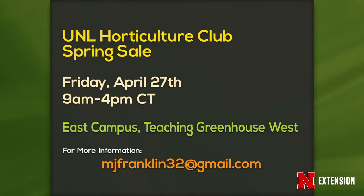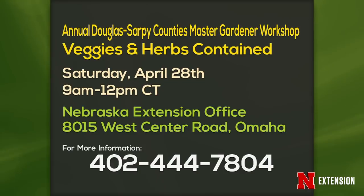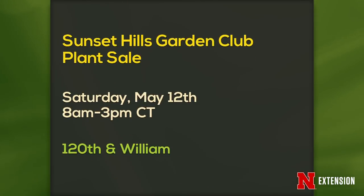Upcoming gardening events: The UNL Horticulture Club spring sale is Thursday and Friday, 9 a.m. to 4 p.m., East Campus Teaching Greenhouses — Range Club is also selling natives. The annual Douglas-Sarpy County Master Gardener Workshop, 'Veggies and Herbs Contained,' is Saturday the 28th at the Extension Office on West Center. And the Sunset Hills Garden Club plant sale is May 12th, 8 to 3, at 120th and William in Omaha.